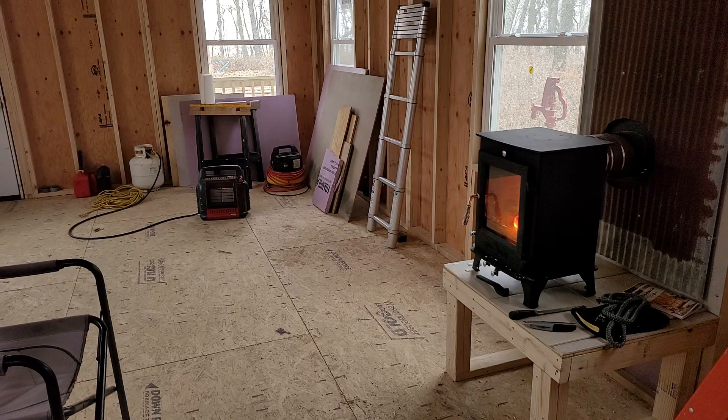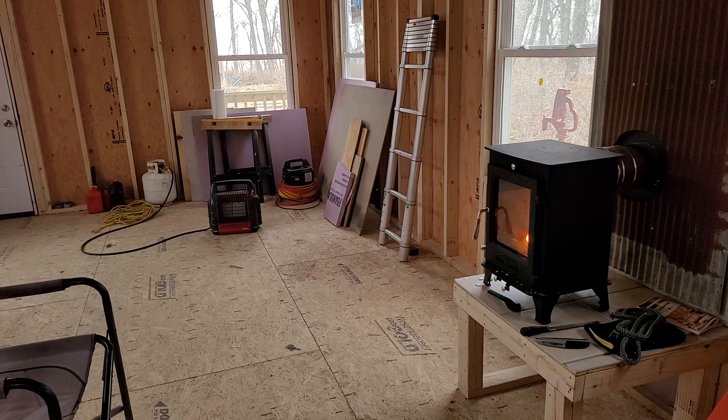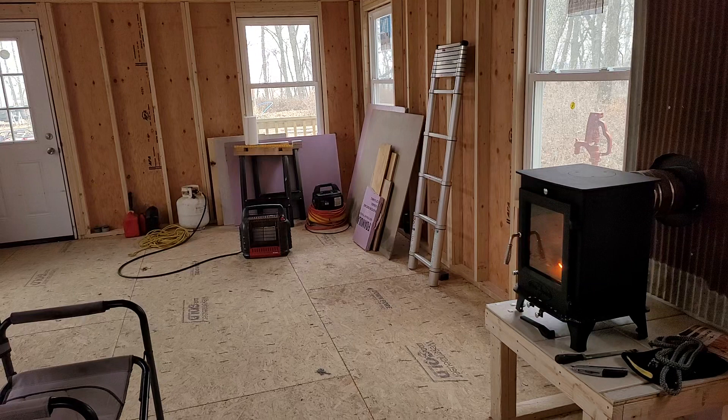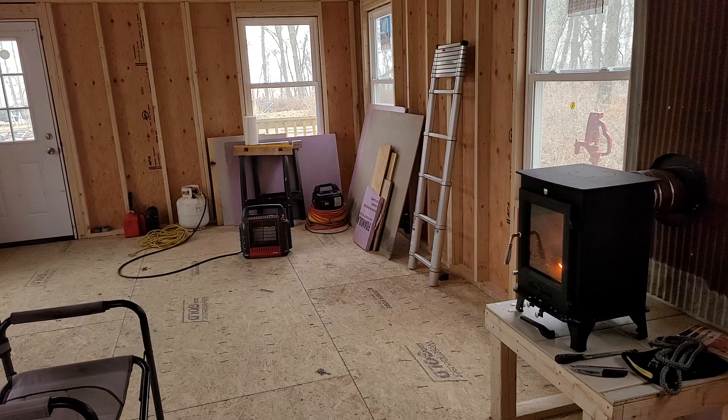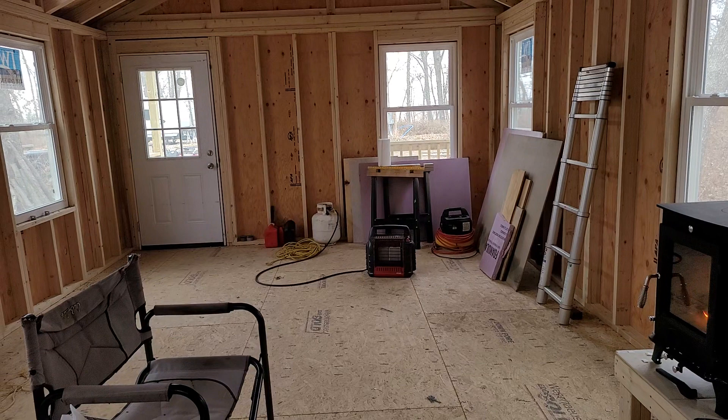Fired it up this morning. It's 22 degrees outside and it knocked the chill off in here to the point where I'm not seeing my breath. It's been running for three hours now. I'm just going to let it burn out. I'm sure once we get here and get working — get this thing lit in the morning — we'll be able to work well into the night in a really comfortable spot. Figure, uninsulated building and it knocked the chill off that well — light it at 7am, get to work at 9 or so, keep this thing running and it should be super comfortable in here.